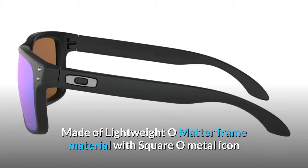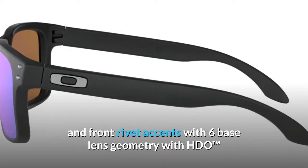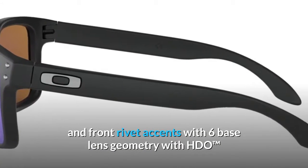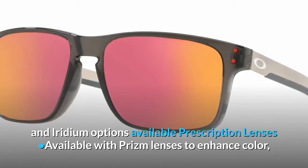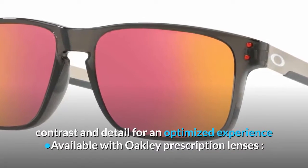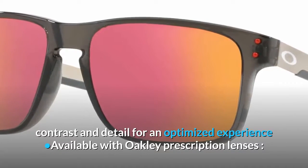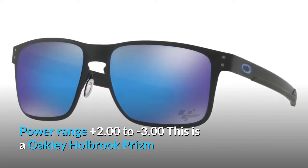Made of lightweight O-matter frame material with square O-metal icon and front rivet accents, with 6 base lens geometry with HDO. Comes with polarized and iridium options available. Prescription lenses available with prism lenses to enhance color, contrast and detail for an optimized experience, with power range plus 2.00 to minus 3.00.